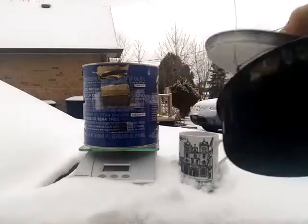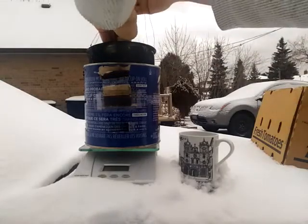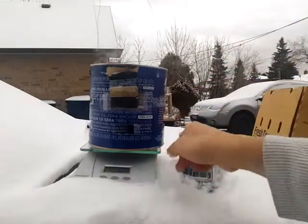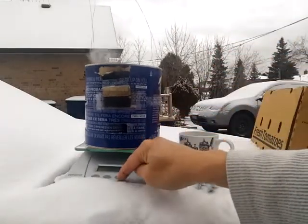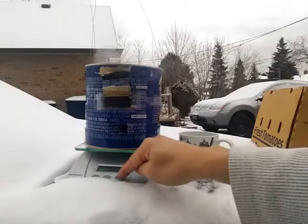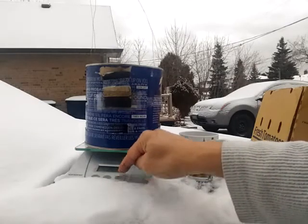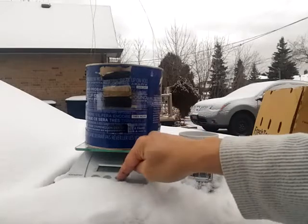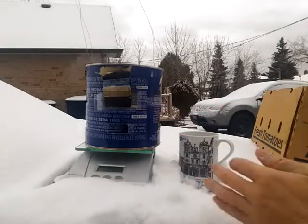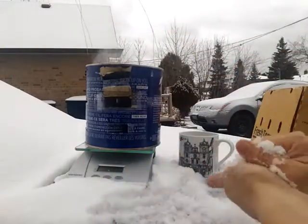Now I put the pot inside. I'll take the lid off and measure the weight — but my scale doesn't work in the snow. Never mind, I'll just wing it. I'll pack a snowball and put it inside.